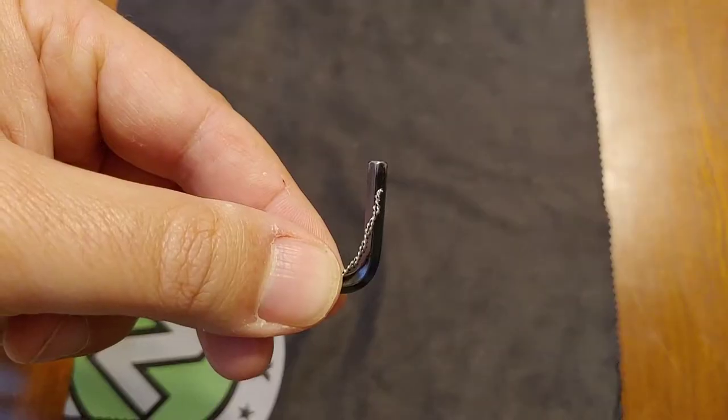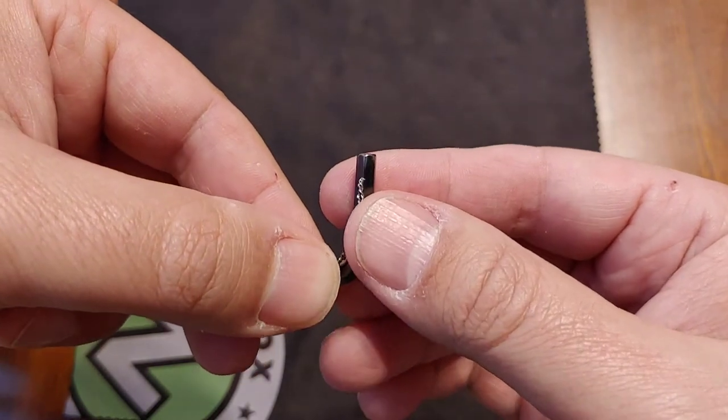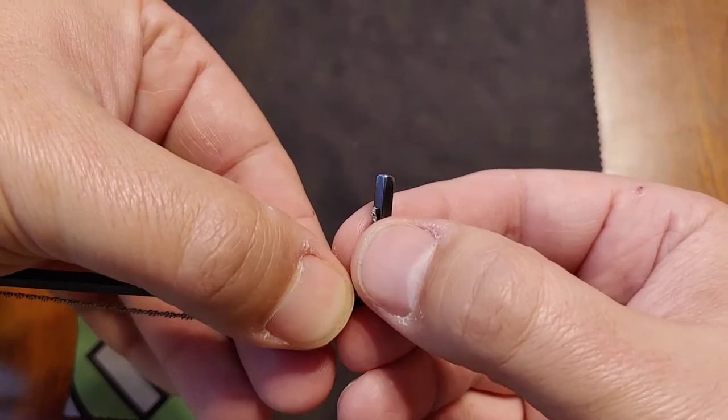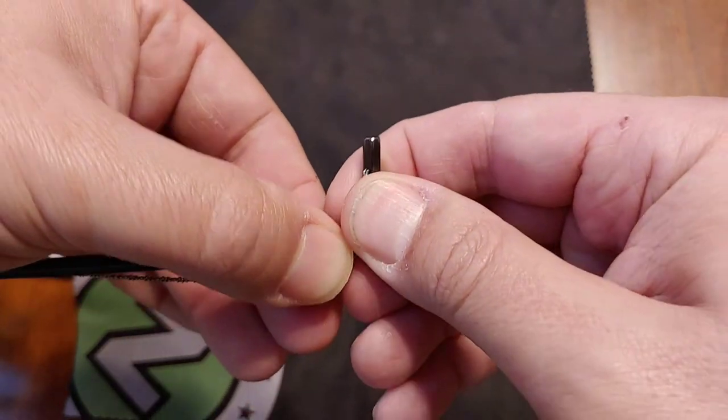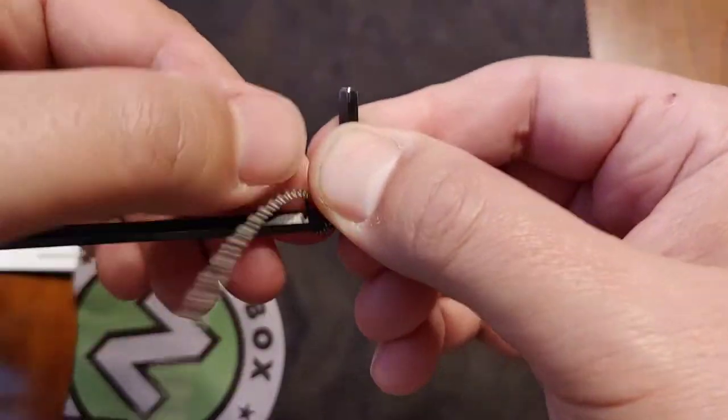So today I've chosen to use a three millimeter Allen key to wind the coil. You line up the wire with the side right here, press it with your thumb good and firm, and then start twisting that wire.